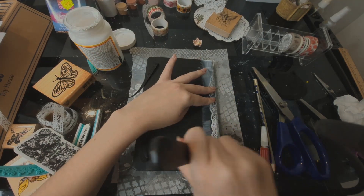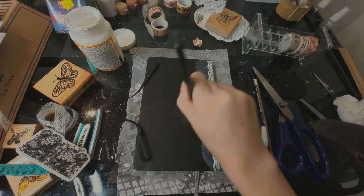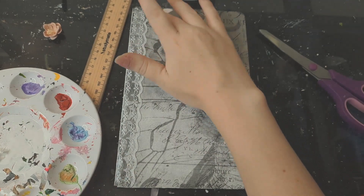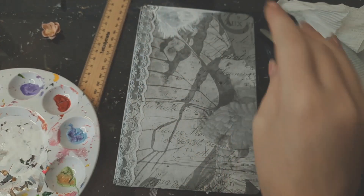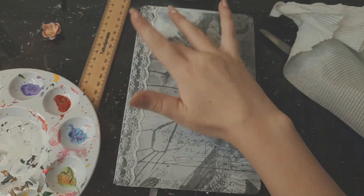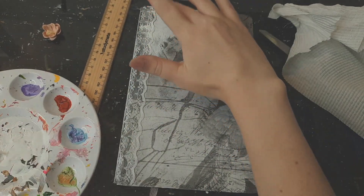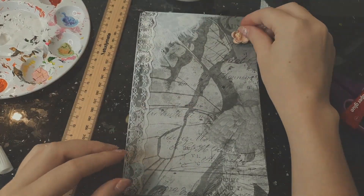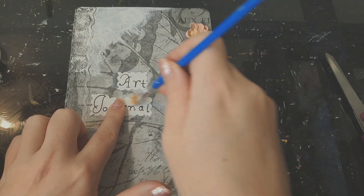I didn't do the back because it's quite tricky to get the paper around the elastic band, so I just left it like that — I think it's fine, you won't see it much anyway. Then I added some gesso. I wanted to make the cover really simple, so I just put gesso on one corner. I also added a little flower charm and the art journal title to finish it off.